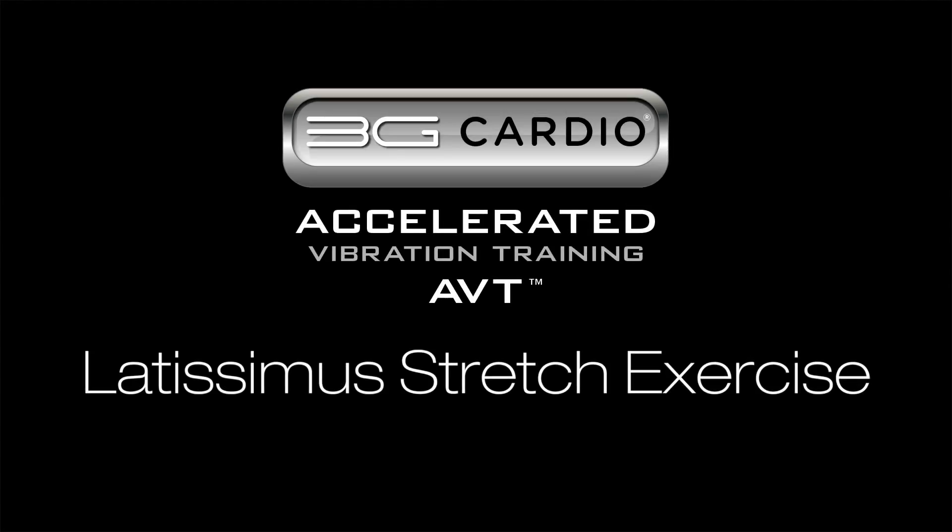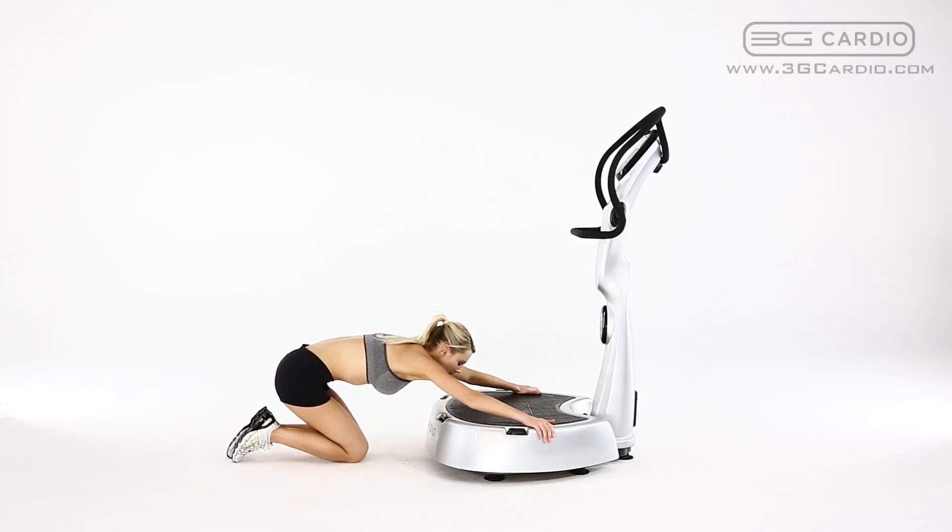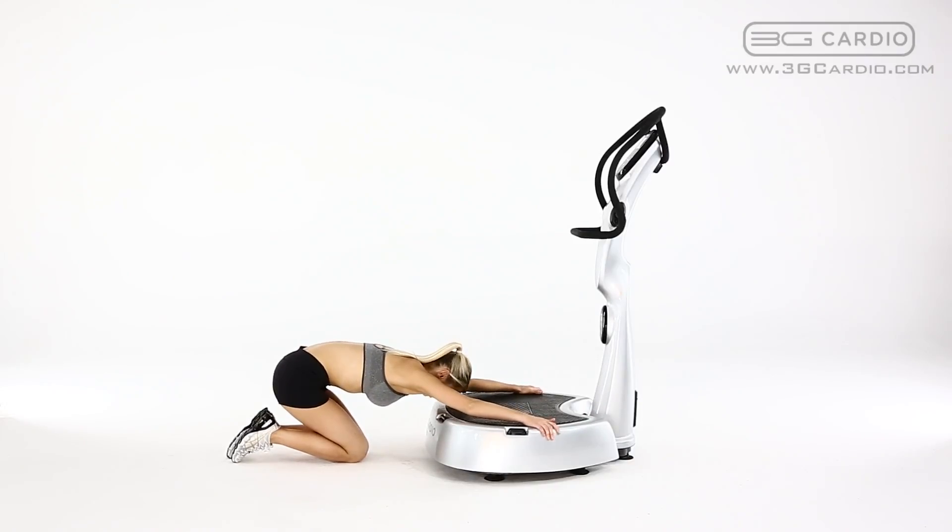Latissimus Stretch by 3G Cardio. Kneel in front of the 3G Cardio ABT vibration machine facing the platform. Extend your arms straight and place your hands with palms facing down on the sides or back of the platform.